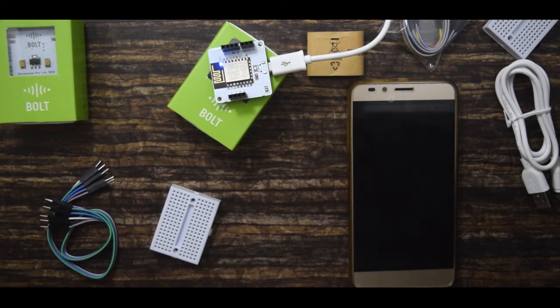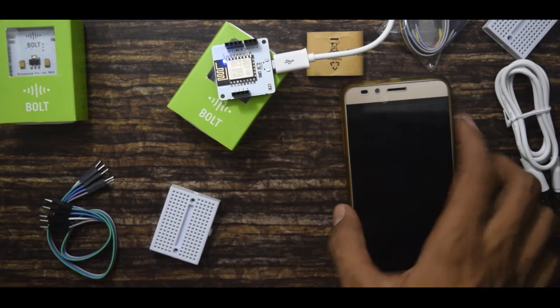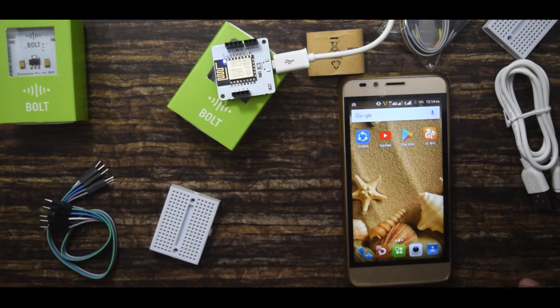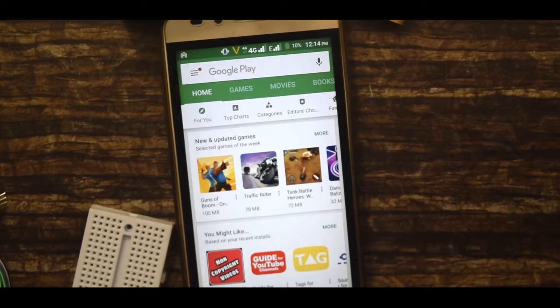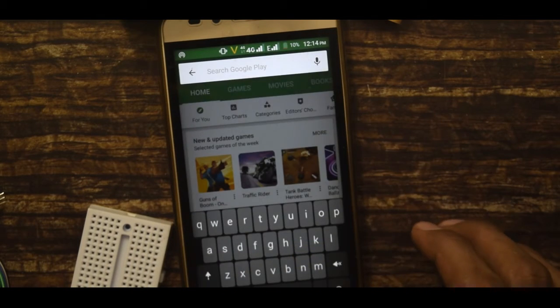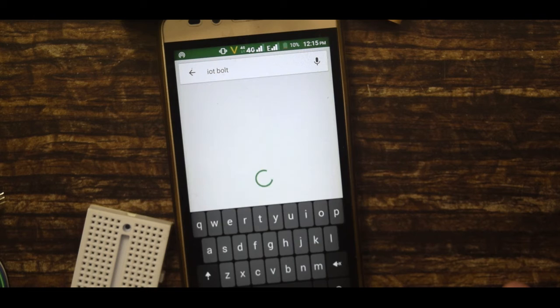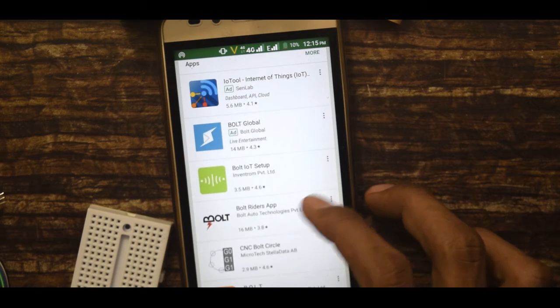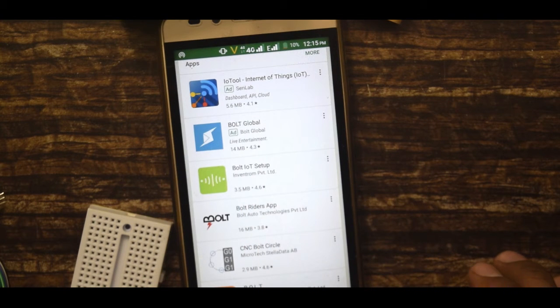When I power it on, the Wi-Fi light starts flashing. Now let me show you how to set up the IOT Bold with your device. First, you need to download an app called IOT Bold, which you will find on the Google Play Store. Just search the keyword IOT Bold and you will find the application provided by Inventron Private Limited. Then install the app.